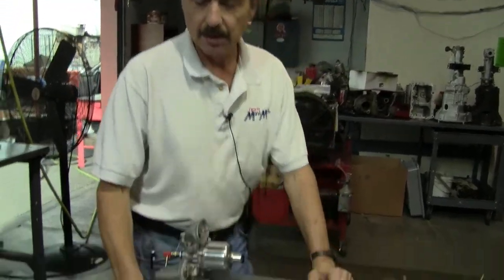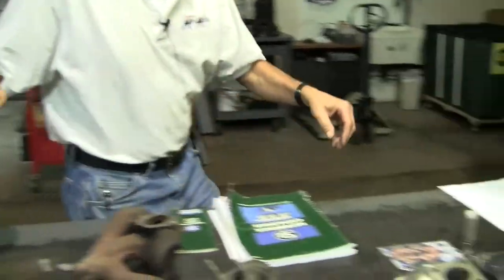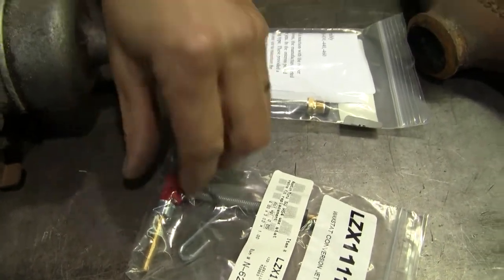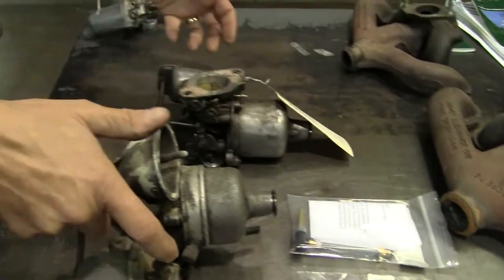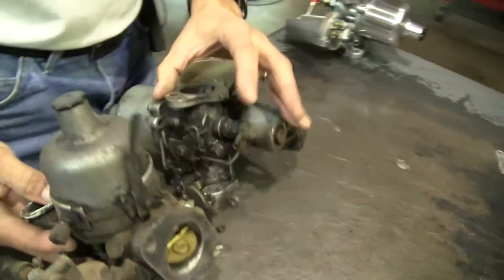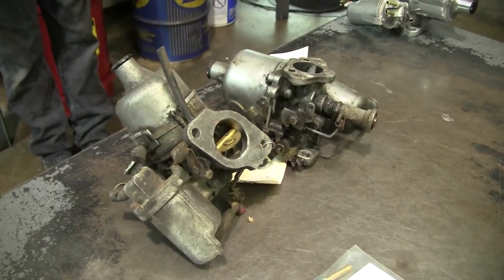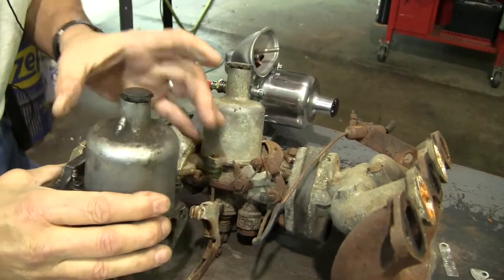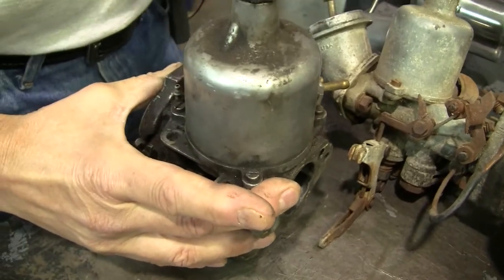The HS-4 carburetors came in two varieties. The earlier style had a jet tube that's either red or black — both are 90-thousandths jet tube diameter, so either will work fine. To identify whether you have an HS-4 or the smaller HS-2 when looking at the carb on the car: the dome size of the damper is different since the HS-4 is larger, but the main thing to look for is the screws. The HS-2 has two mounting screws on top; the HS-4 has three mounting screws.